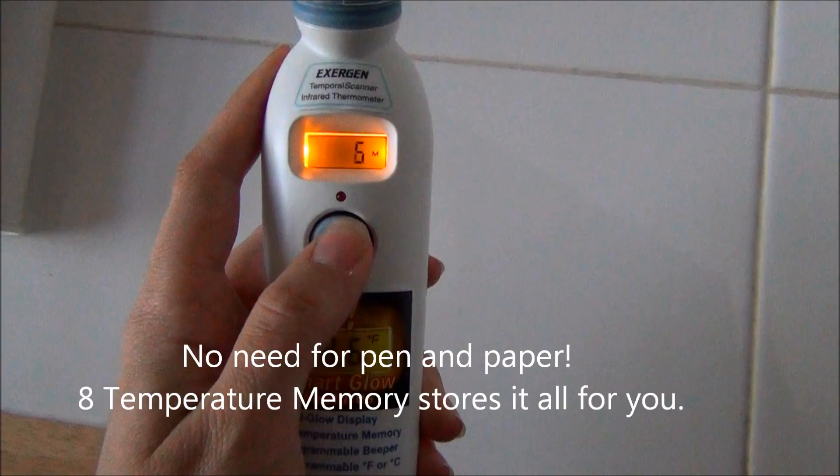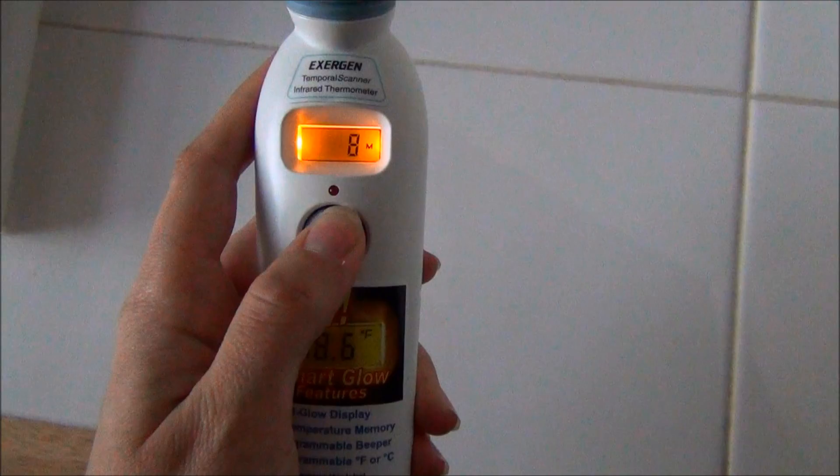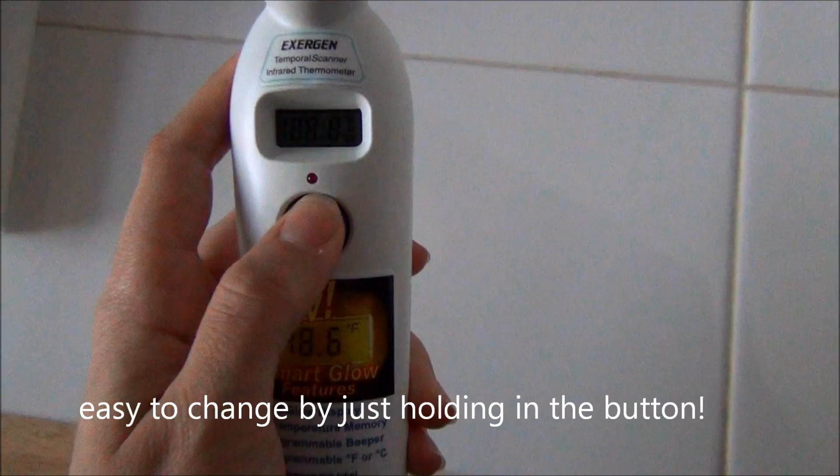My favorite feature is the shh to loud setting. When you want to change the feature all you have to do is hold it — I'm going to put it back on Fahrenheit. Now I'm going to turn the sound back off: you go to loud, then press for shh.